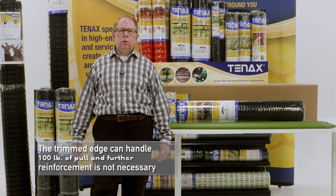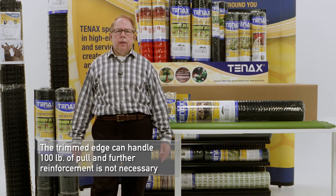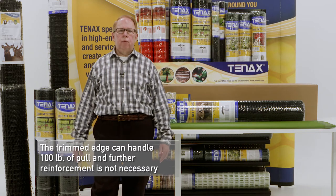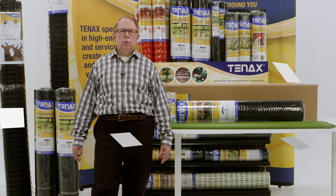The trimmed edge holds over 100 pounds of pull so that it can handle the extreme pressure of the stake, and further reinforcement is not necessary for Tenex rounded tensile deer fence.